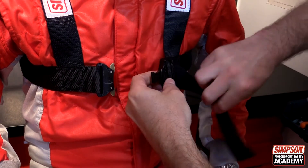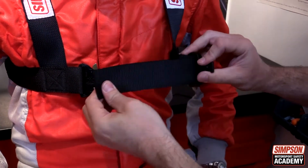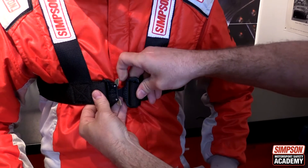If the person is tall and skinny or short and wide, a 100% custom made device can be ordered. If the driver position is much reclined, a slightly shorter shoulder strap might be needed.